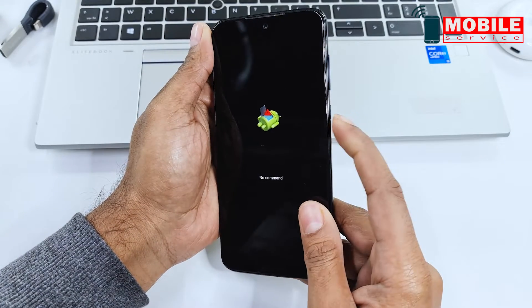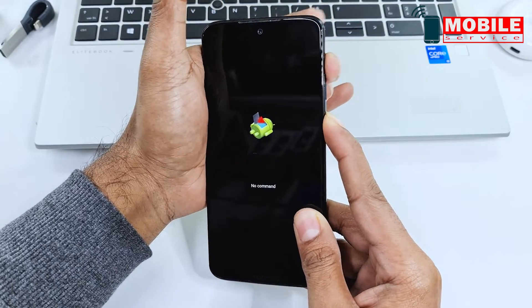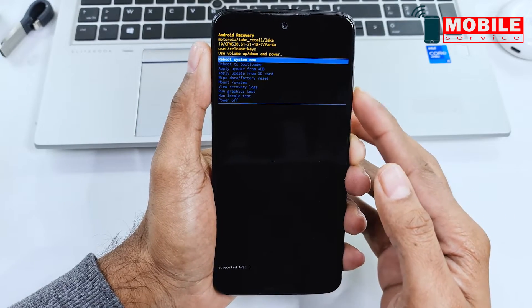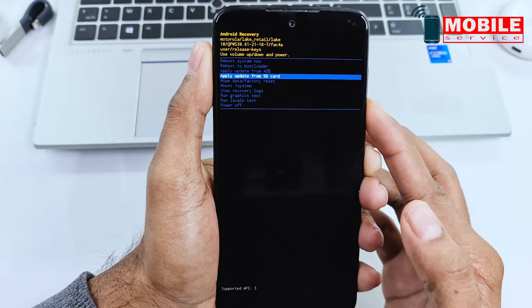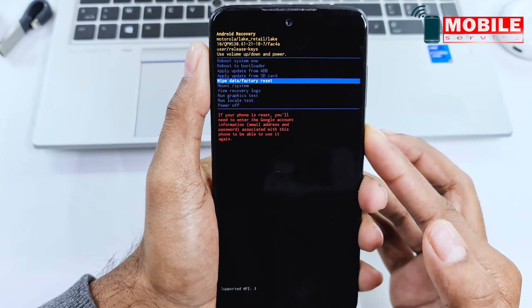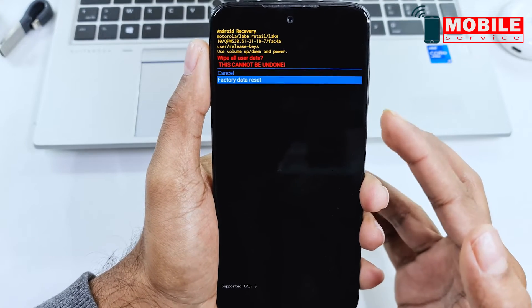Press the power and volume up button at the same time. Press the volume down button and select wipe data factory reset. Press the power button to confirm.